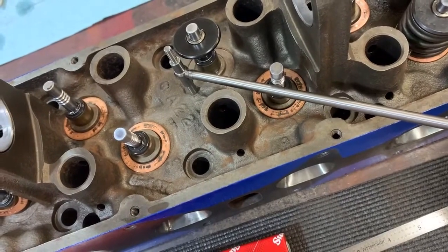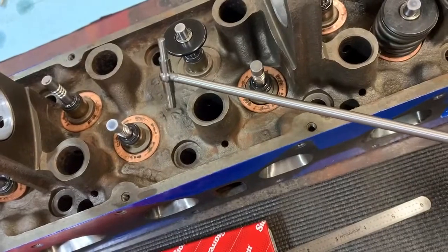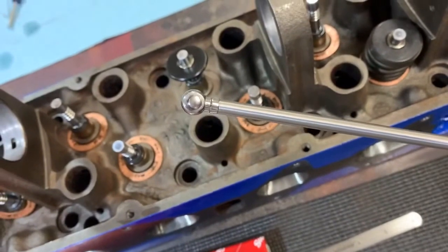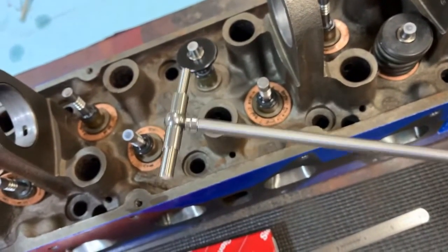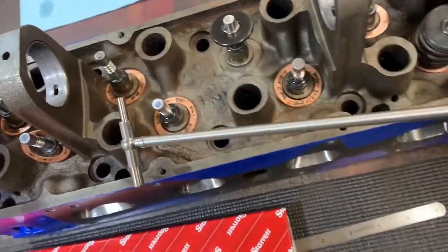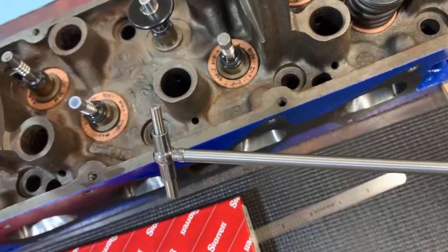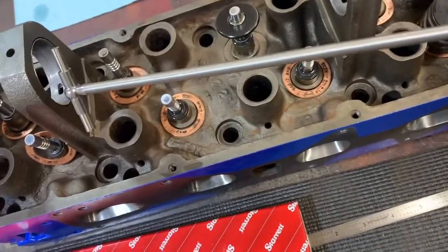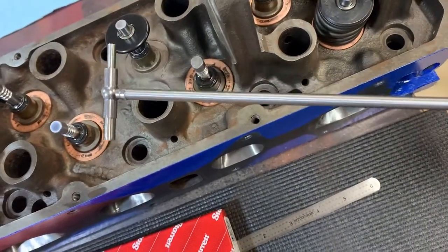The advantage of using the telescoping gauge is you can get underneath here, release the tension in the back — the telescoping gauge is spring-loaded and will apply the correct tension. The ends are actually rounded, so it's really used for measuring the inside of cam bearings or any rounded device like a cam bearing or a main bearing.